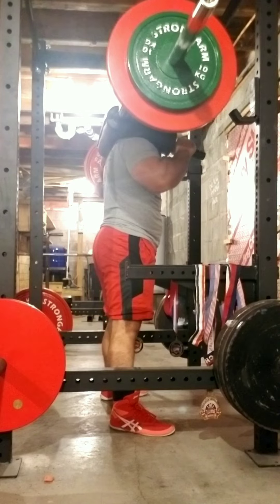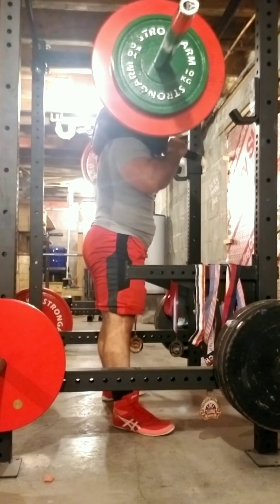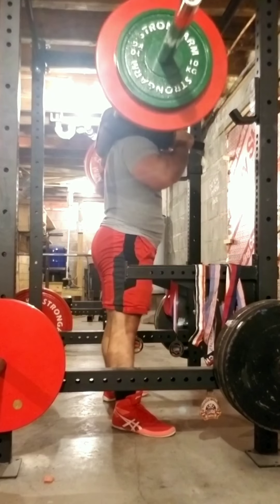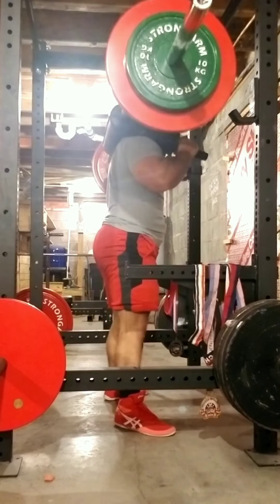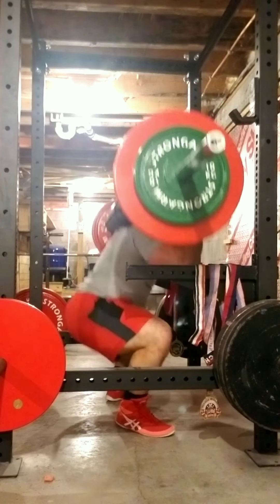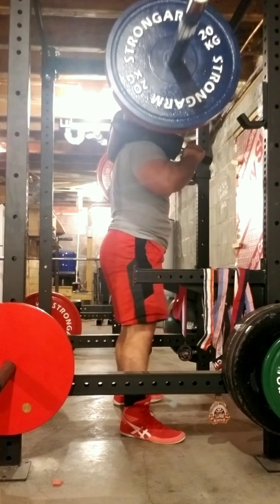Right into the workout — that first set that just went by was 173 for five, and this is 217 for five. Now we are up to 261 for five.